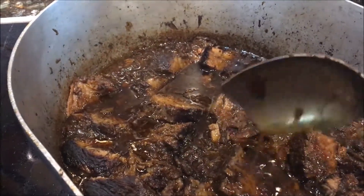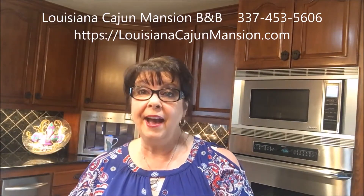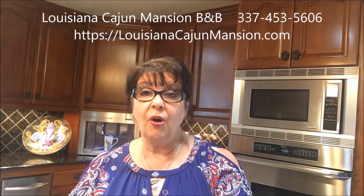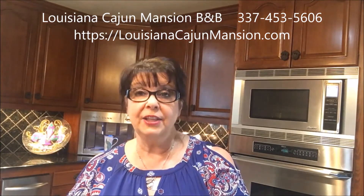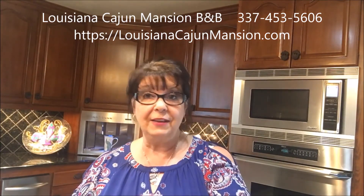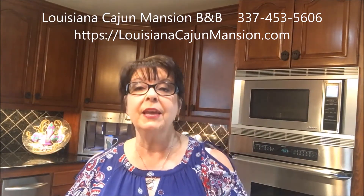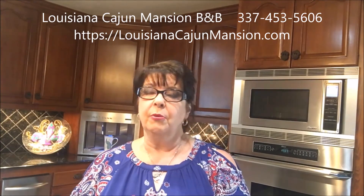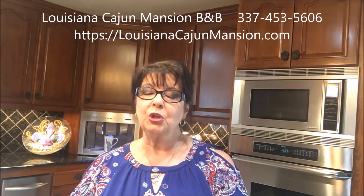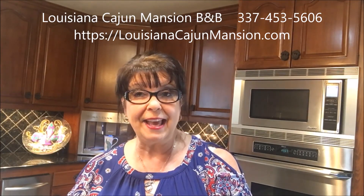This is Cajun rice and gravy. By now, whether you're Cajun or not, you should be able to make a real authentic Cajun rice and gravy because I've given you all of the details. Click the link below to get all the instructions written out with exact measurements. Let us know how your rice and gravy came out!